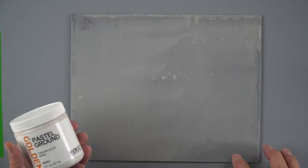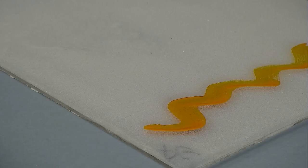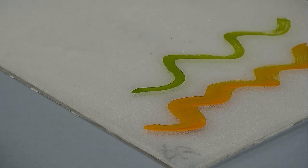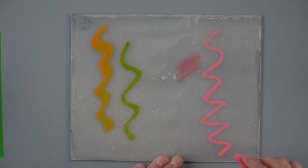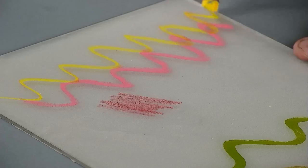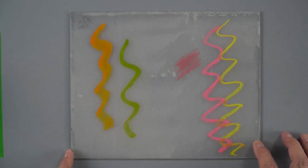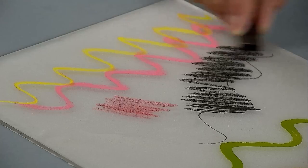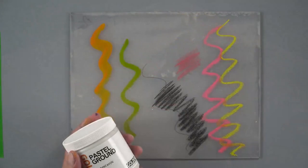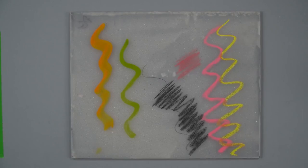The pastel ground creates a light tooth — if I run my finger over there you can hear that tooth. If I want to do water media or paint directly on there I can, but the pastel ground gives you this nice tooth, so it works great for colored pencil and of course chalk pastels, and even our oil pastels — any type of mark making. If I was starting my painting, I might put my gesso down and then my pastel ground, and I can start painting or drawing on that, including with pencil or charcoal.